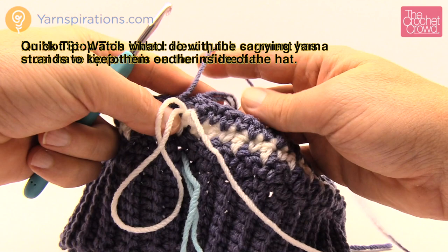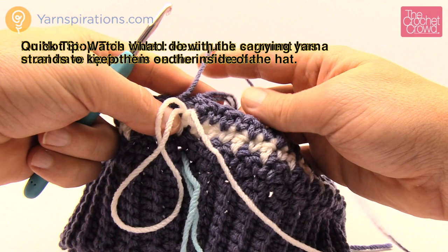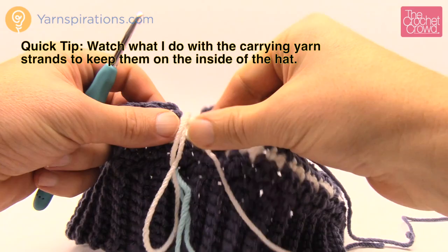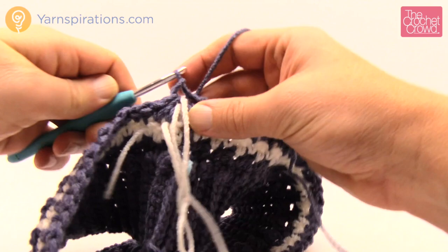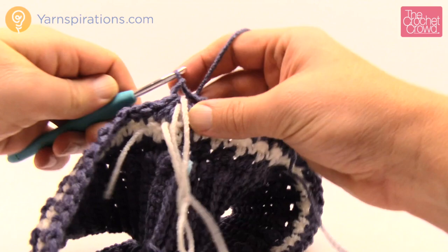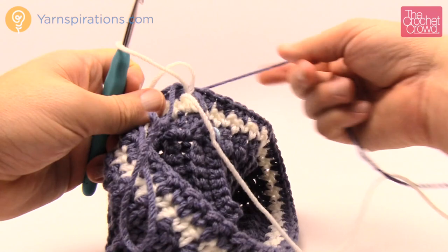One thing to note: make sure the yarn you're carrying appears on the inside of the hat, not the outside. When you do a slip stitch, make sure the yarn you're about to start with is on the inside so you won't see it carrying up on the outside. Pull this loop up first, then grab the white to move to the next round. Make sure you turn your work first and then begin the next round.